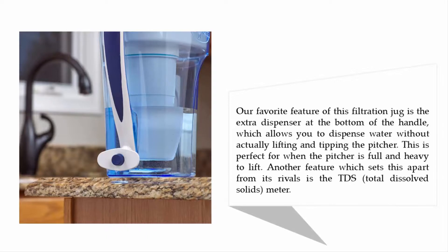Our favorite feature of this filtration jug is the extra dispenser at the bottom of the handle, which allows you to dispense water without actually lifting and tipping the pitcher. This is perfect for when the pitcher is full and heavy to lift. Another feature which sets this apart from its rivals is the TDS — total dissolved solids — meter.